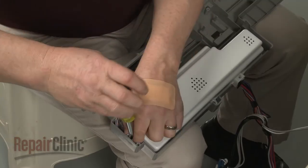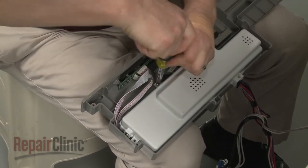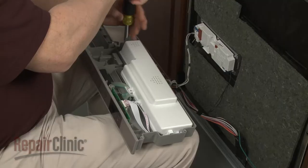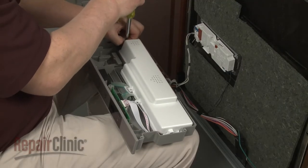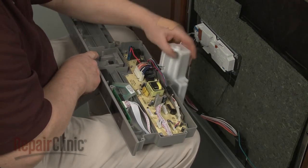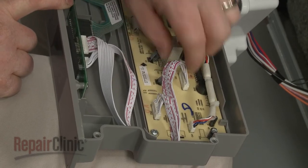Use a Phillips head screwdriver to remove the screws to release the control board cover. Note the location of the display board wires on the control board and disconnect them.